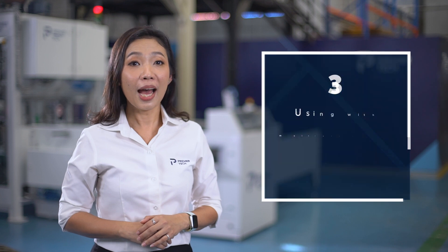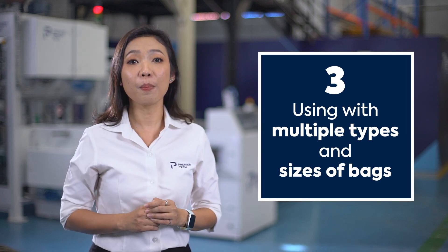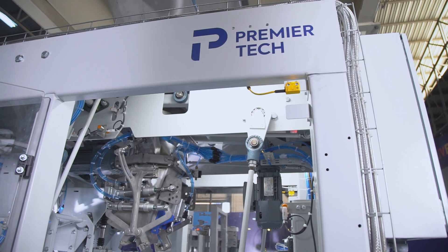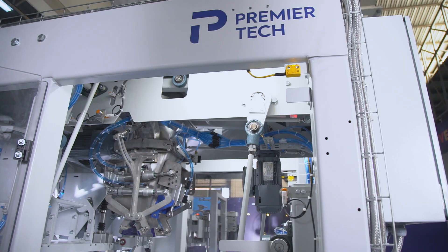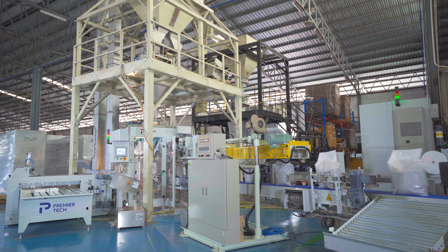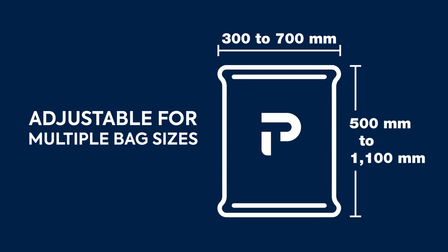Number three: another core feature in this model, making it one of the most versatile bagging machines in our product portfolio, is the bag spout. With state-of-the-art engineering design, the spout is adjustable for multiple bag sizes — bag width from 300 up to 700 millimeters and length from 500 up to 1100 millimeters.